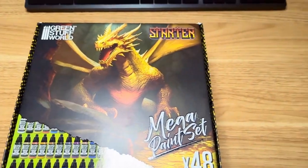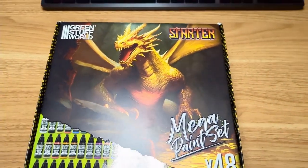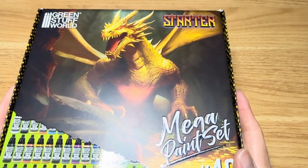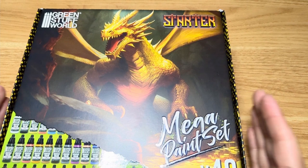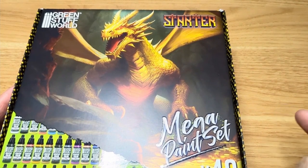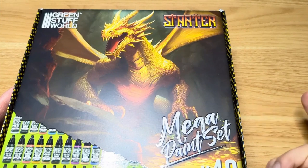Hello everyone. In this video I'm going to be sharing my thoughts and reviewing the new Green Stuff World Mega Paint Set, the starter box. This is from Green Stuff World — I feel like this is a company that is fairly new on my radar. I feel like most people don't talk about Green Stuff World. You hear about Citadel Paint, Vallejo, maybe AK, a few others, but no one's ever talking about Green Stuff World Paint.